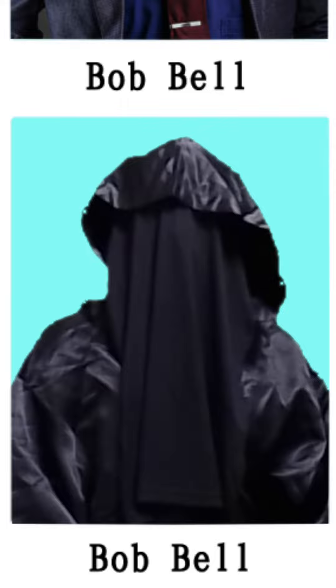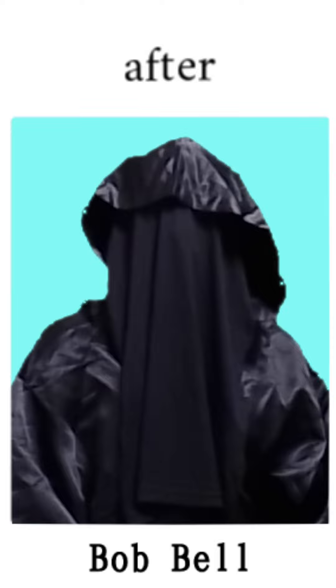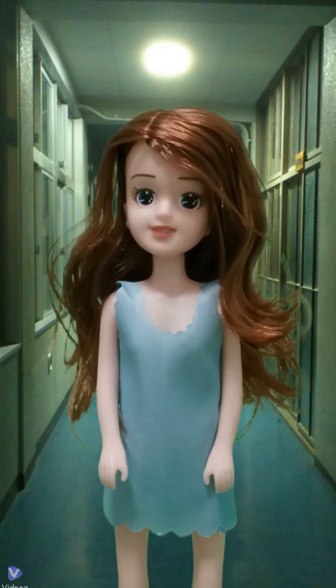Now that that's perfect, let's compare the difference with the previous picture. How did you like it? Take the best picture you can so that you don't regret it in the future.